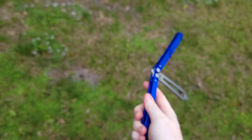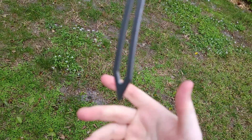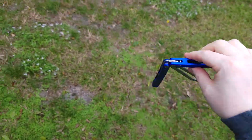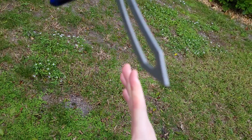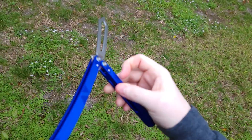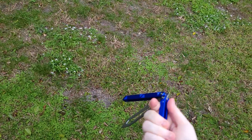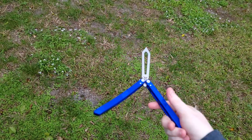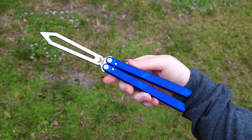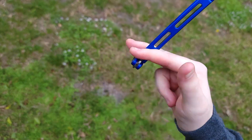If you guys want to pick this up, flytanium.com - go grab yourself one if you can. I don't know how long these will be available or how much they have or if they plan on continuing this. Is this a one-time thing? I have no idea. But this price is remarkable for this material. If you guys are interested in getting something that looks great, sounds great, feels great, and just is great for its price, then the Zenith Trainer by Flytanium is a very amazing trainer to get.